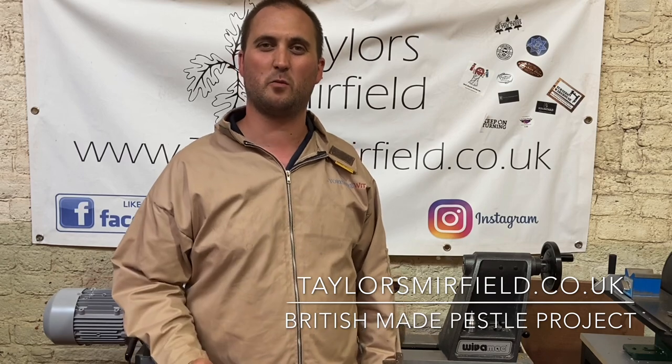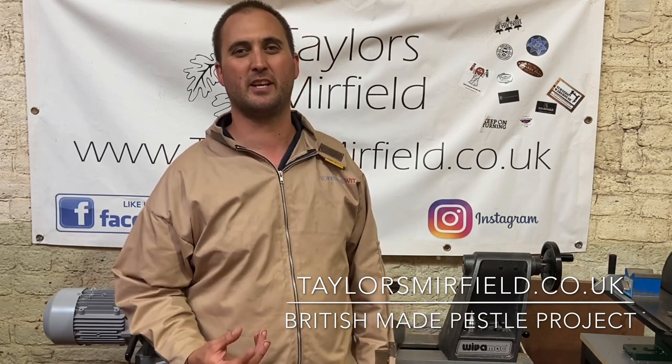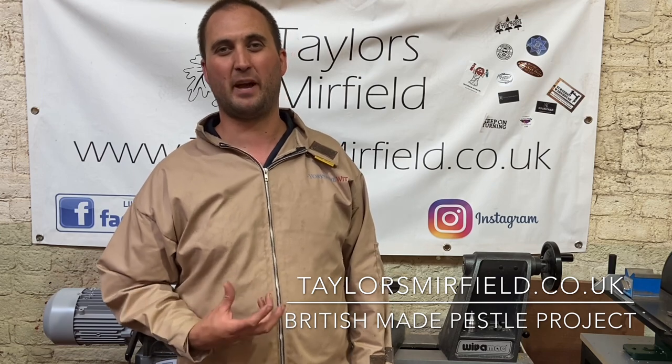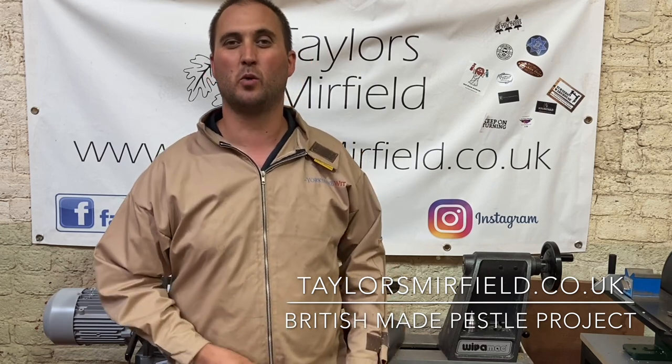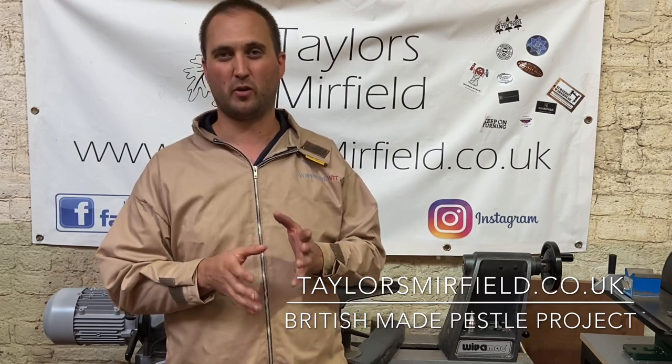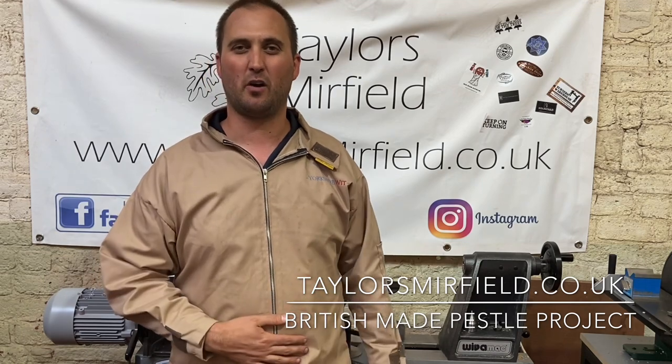Hi everyone and thank you so much for joining us for this video. Today we're going to be looking at our new British made pestle ends. We're going to make a pestle and mortar out of oak — using the British made pestle end and then turning a winged mortar out of oak to go with it. Stay tuned to see how we get on.